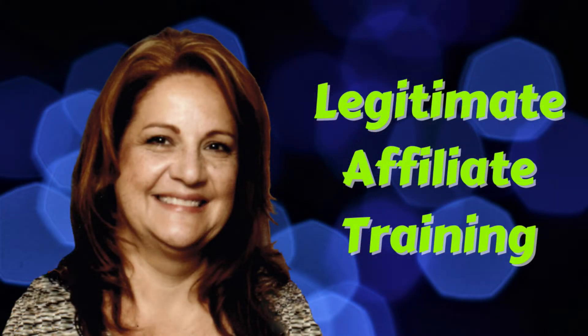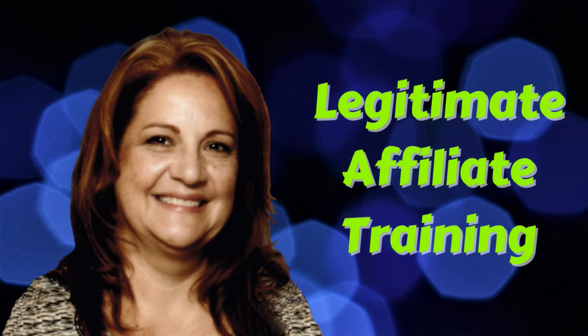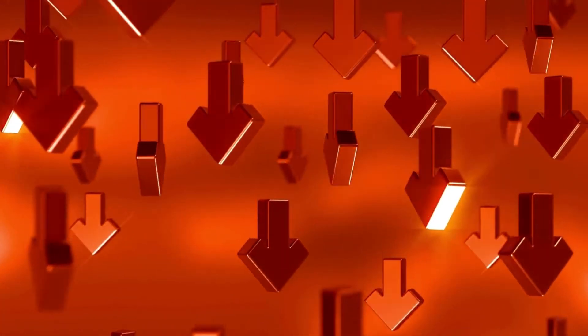If you like my video, please hit the thumbs up and subscribe to my channel. Don't forget to hit the bell so you'll know when I upload more helpful videos. And if you'd like to learn how to make money online with your own evergreen and sustainable business, click my link below. This is a proven method that actually works — it's exactly what I do to make money online. Okay, let's start.